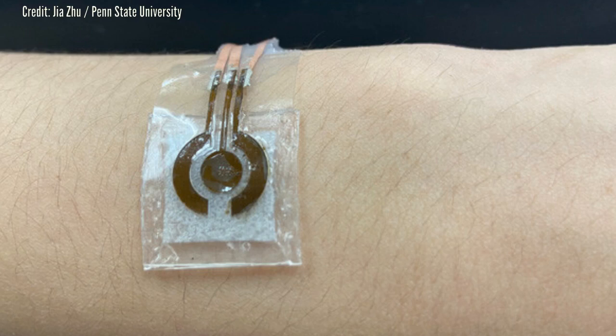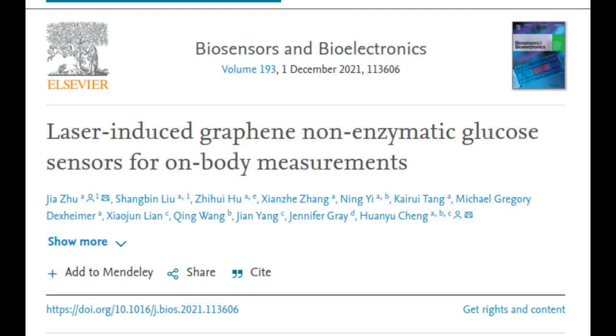With a new wearable device created by Penn State researchers, less intrusive glucose monitoring could become the norm. The researchers published the details of the non-invasive, low-cost sensor that can detect glucose in sweat in the journal Biosensors and Bioelectronics.